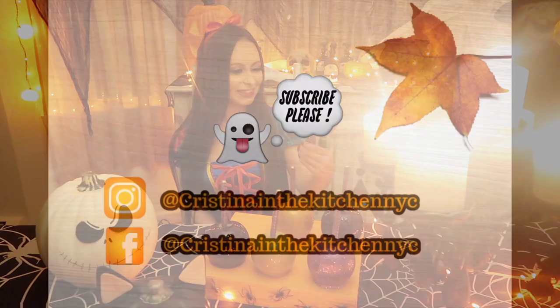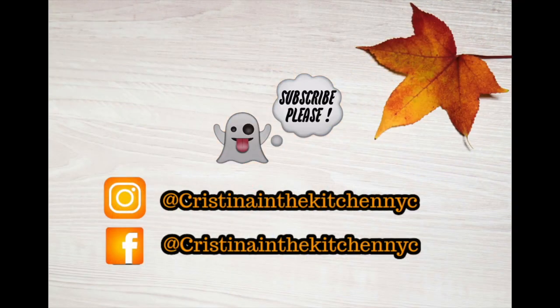This fabulous selection is exactly what you need this Halloween. Thank you so much for watching, and comment down below your favorite candy apple.